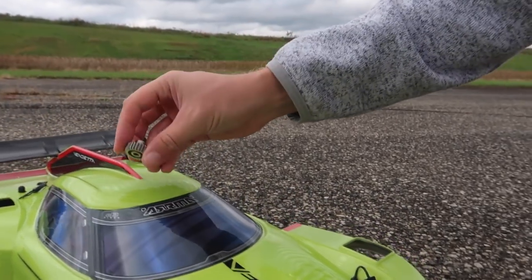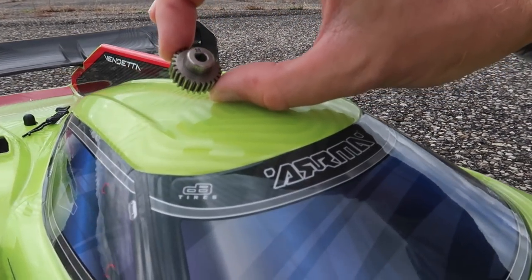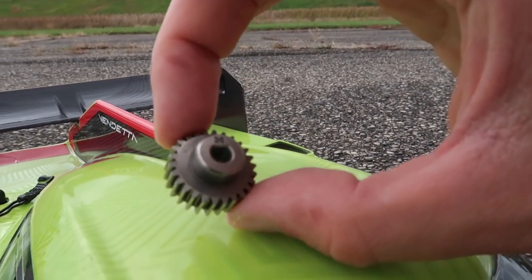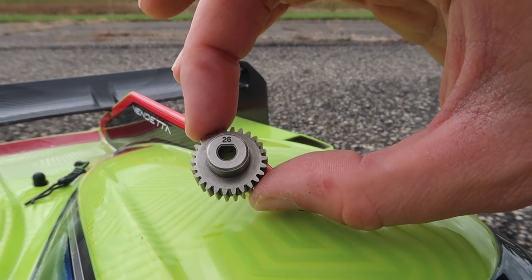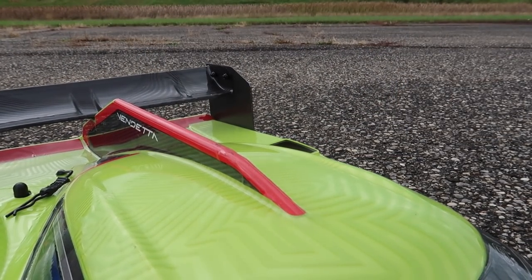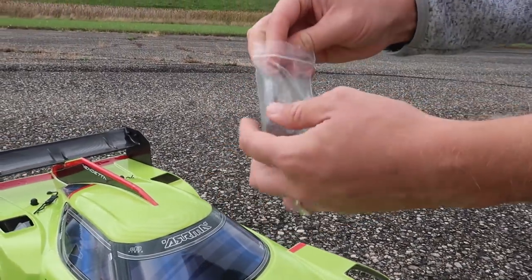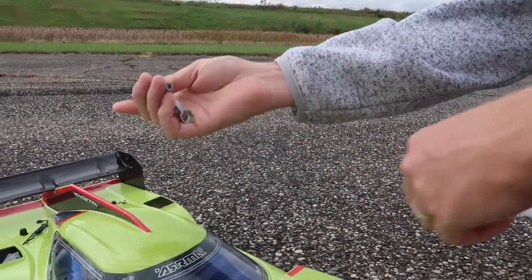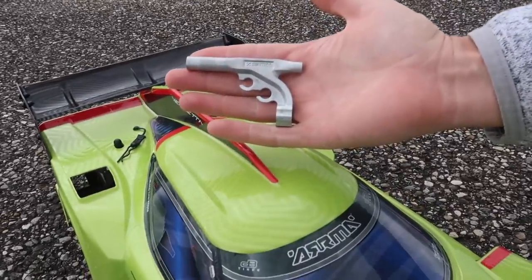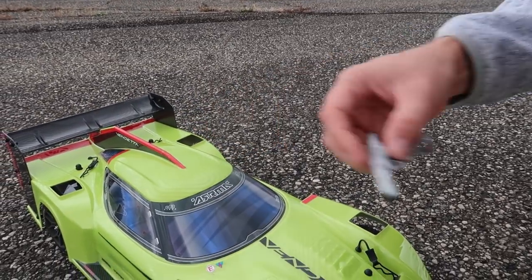It also comes with the ready-to-run extra pinion gear - this is a 26-tooth pinion gear. And remember, if our speed video gets 2,000 likes, we're going to install this and see if we can hit 70 miles an hour. We also get this very unique tool. I'm not going to say what it looks like, but you guys can tell me in the comments below. Arma, keep it up. That is a very cool universal tool.